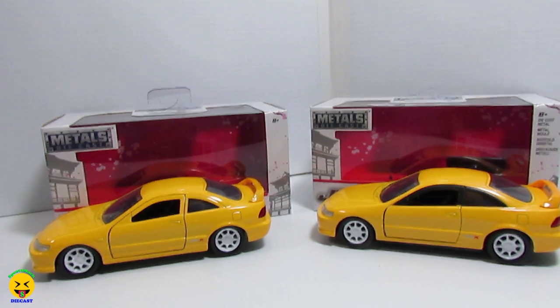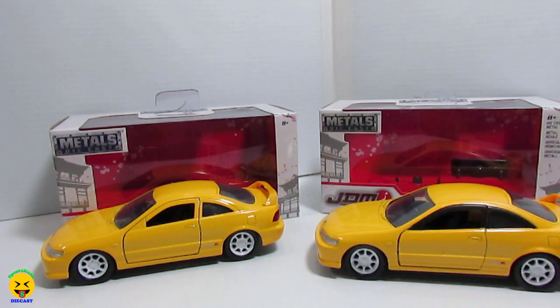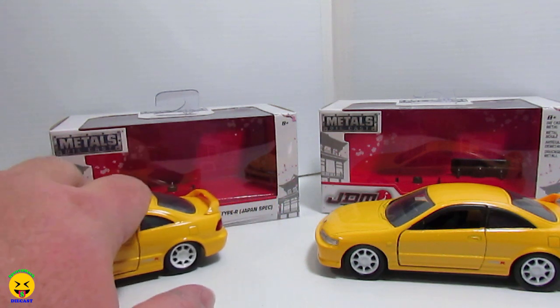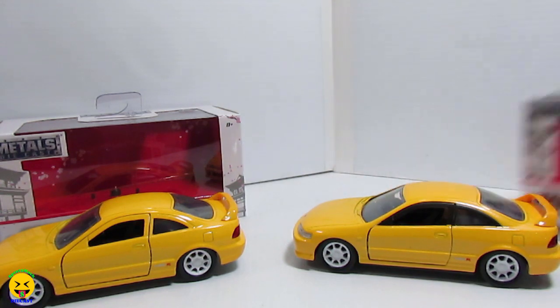So as I explained just before the unboxing, they did release the Honda Integra Type R's. They made three colors in the 1:24 scale, which were white, black, and blue. And then they made four colors in the 1:32 scale, which were white, black, blue, and yellow, which was this one. And then just recently they released a whole bunch of new 1:32 scales that were different colors, and we have this one here. They both look yellow, but there are some differences. This was the first release.